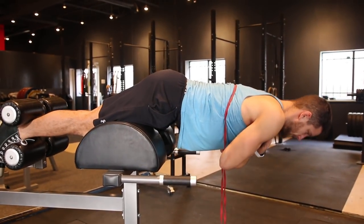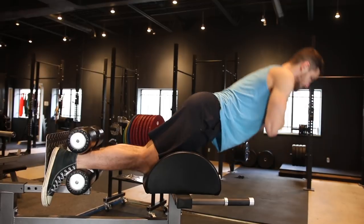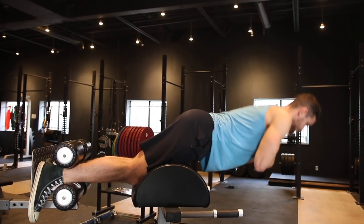Number three is isometric holds — absolutely fantastic. Think of how you squeeze a bicep hold. Your hamstring has a muscle called the bicep femoris, which has the same flexion pattern as the bicep — you flex your bicep by curling up, and you flex the hamstring by kicking up. You can get the benefit here by extending through that hamstring, squeezing your glutes, holding for a three-Mississippi count. It's going to be absolutely nasty and is something I really recommend for building muscle.